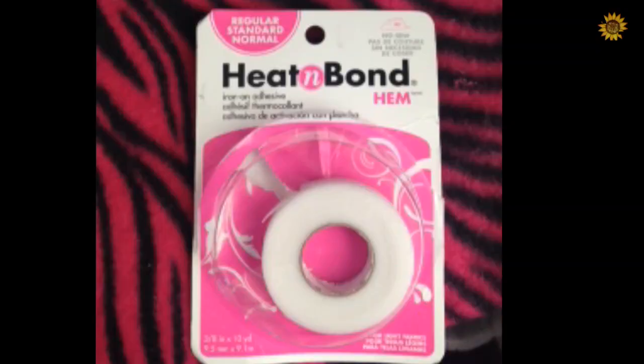So this is the adhesive I'm going to be using. It's called Heat and Bond and I got it from Walmart. It's really cheap and very effective.